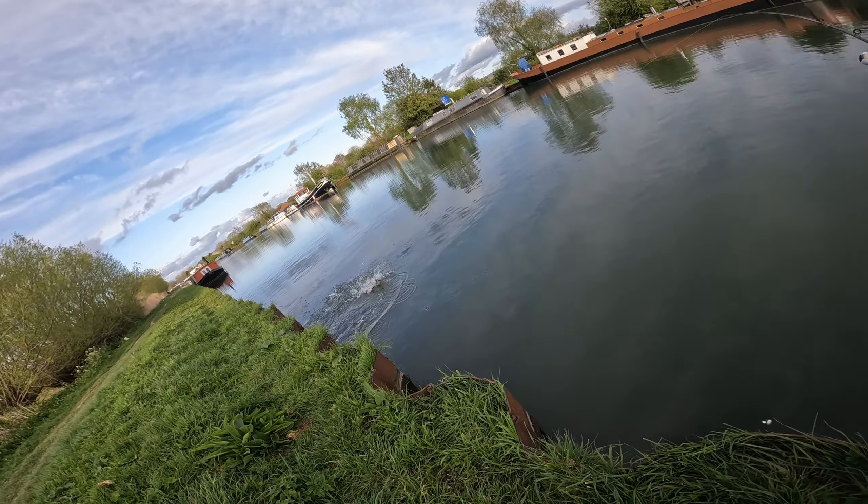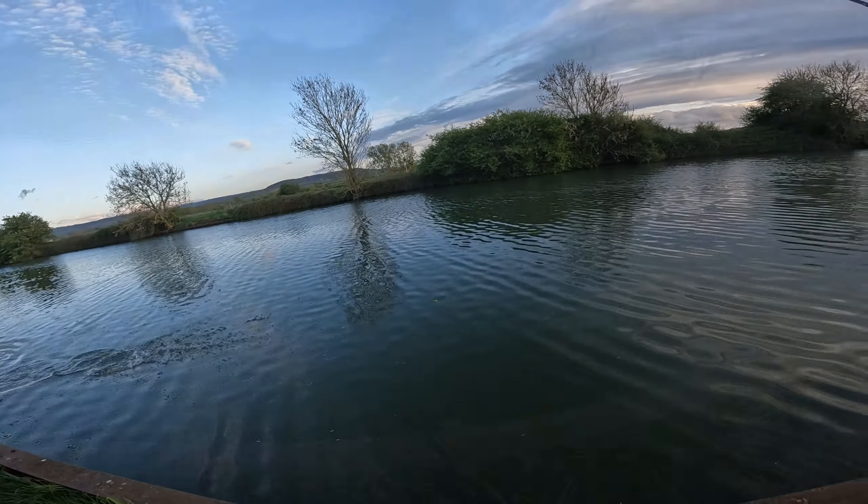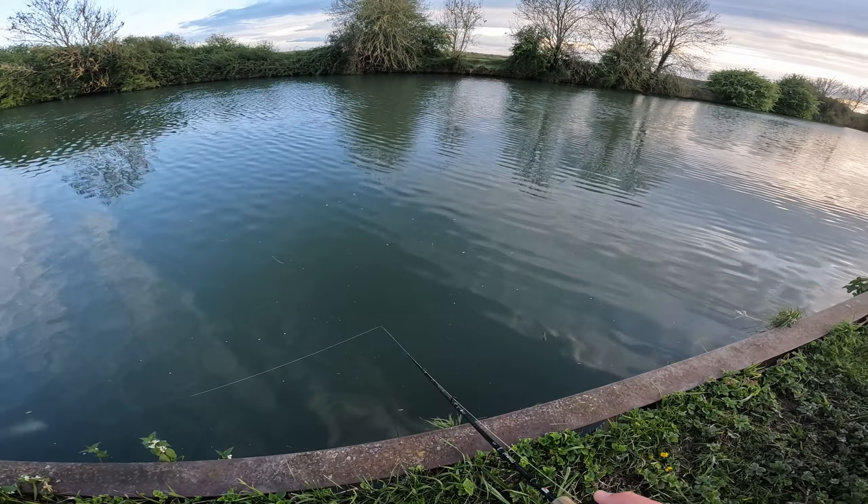We're back down again at the stretcher canal that I've just started fishing at. I've brought the medium setup again — I think it's worth another go before we upsize. Next session will be on the big kit, but for now let's go fishing.